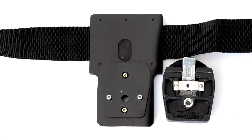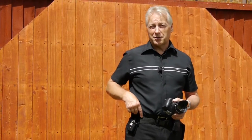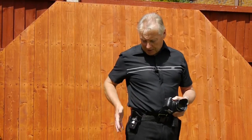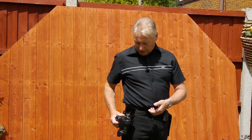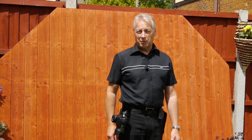I'll post the full construction details at the end of this video for those who might want to consider building one. Essentially, the plate is suspended on your belt and then the camera can just slip and latch into the quick-release plate.